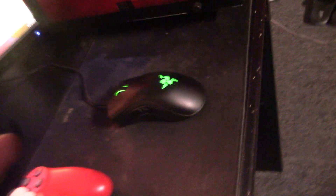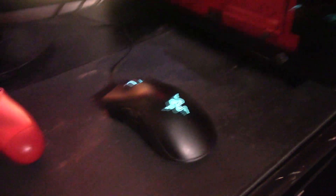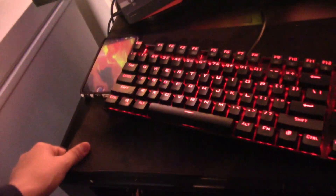Right here I have a Razer DeathAdder Chroma — really good mouse. If you guys are looking for a good mouse, you should get a Razer mouse. The Razer DeathAdder Chroma is really really good. Either get this or a Corsair mouse. And moving on to the mousepad, I have a Razer Goliath mousepad. I took $34 — that's the price when I bought it on Amazon a long time ago, I don't know how much it is now.